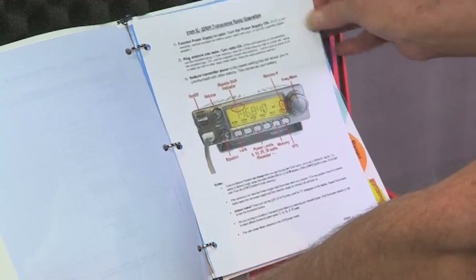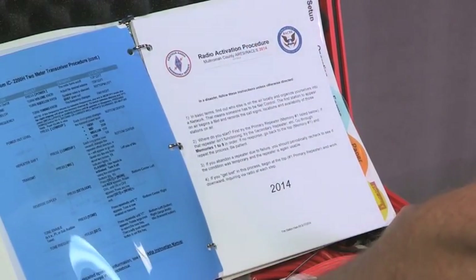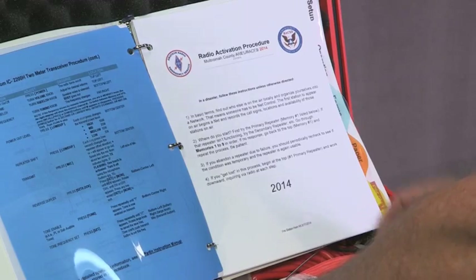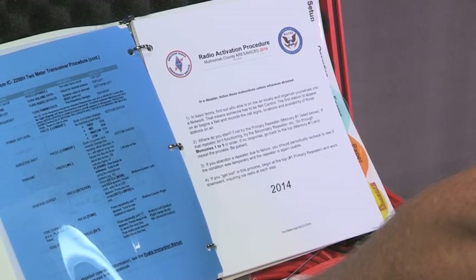In addition to the setup section, we go to the operations tab. This gives very, very basic instructions — say in a disaster you don't know who to talk to or how to get things running. This gives very simple step-by-step instructions on what you should do in a disaster once you get the radio working.